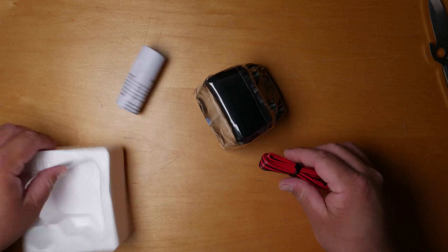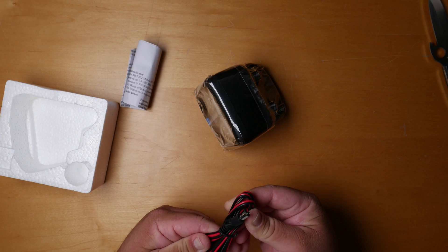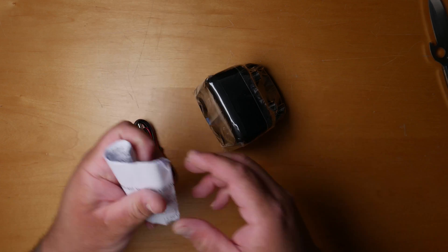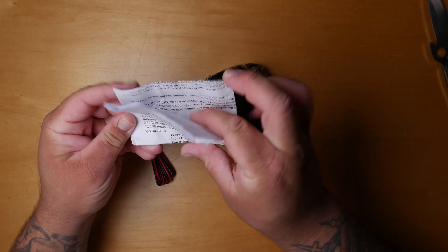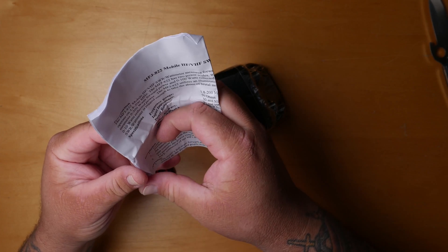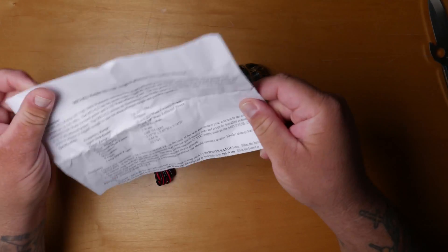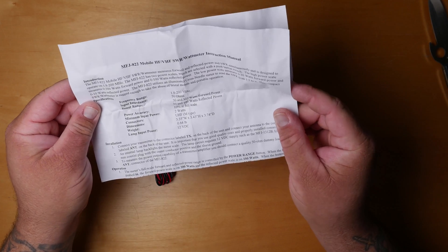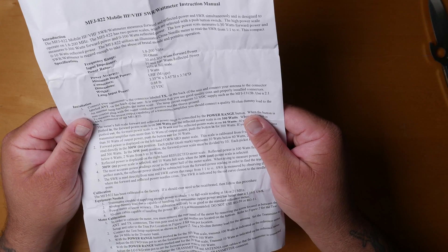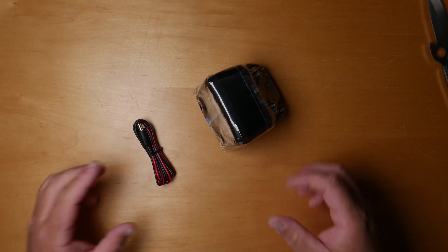Also, it has a light — the Radio Shack one does not. Here's what you get in the package: just a power cord, which I believe is only for the light — a 12-volt power cord. And you also get the MFJ 822 Mobile HF/VHF SWR Watt Meter instruction manual.